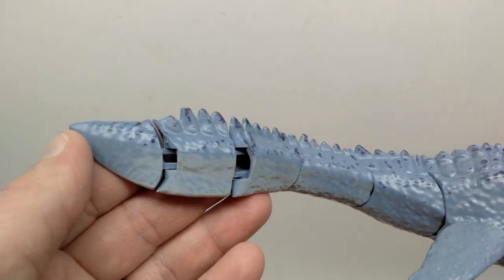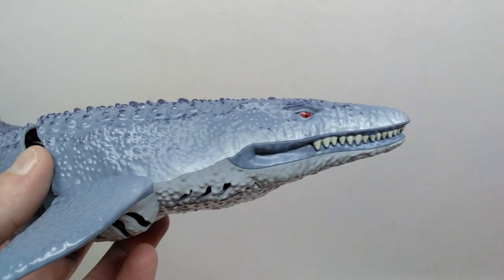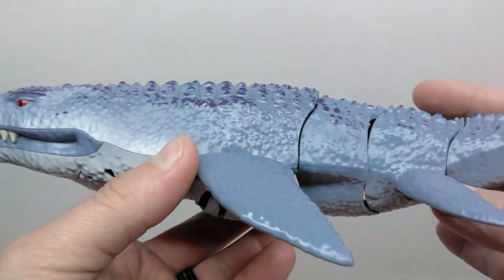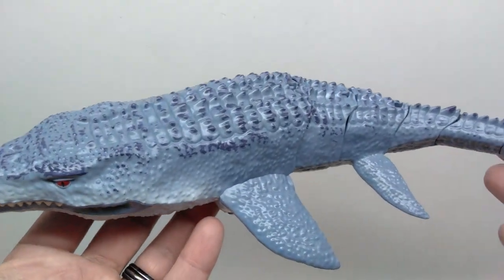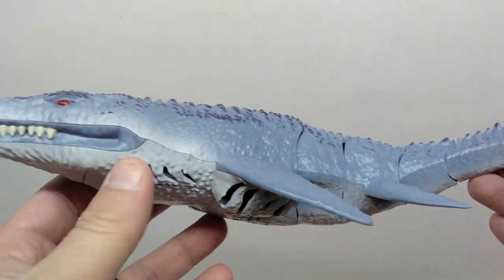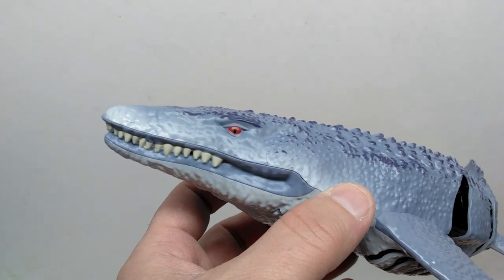It looks so similar to the Nanmu mosasaurus — I don't know if that's the origin of this figure, or if this is some sort of a bootleg transitioned into a remote controlled version. But it absolutely has a strikingly similar look to the Nanmu mosasaurus, and it does look quite cool. Let's go ahead and get some measurements on these and then take them out into the water.